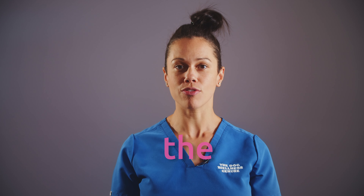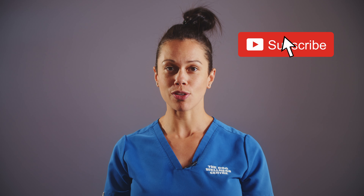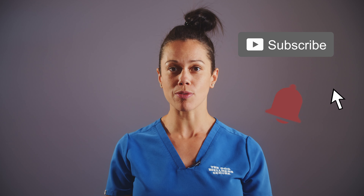Hi guys, welcome back to my channel! Thank you so much for tuning in. Today I'm going to cover a really important topic that comes up all the time in clinical practice — owners asking me what is the right amount of exercise for my senior dog that has some arthritis. Please remember to like and subscribe to our channel; we've got some awesome topics coming up and I don't want you to miss out on any of them.